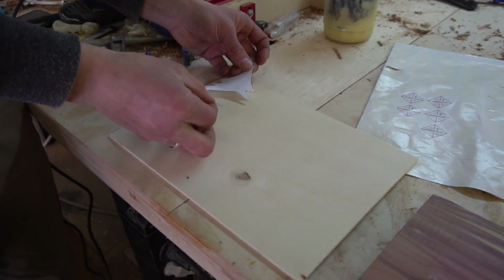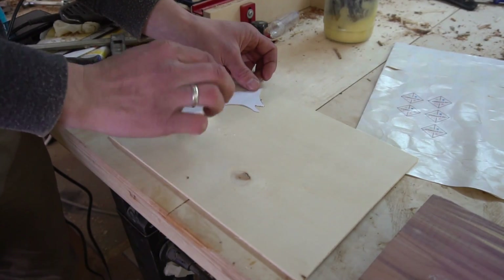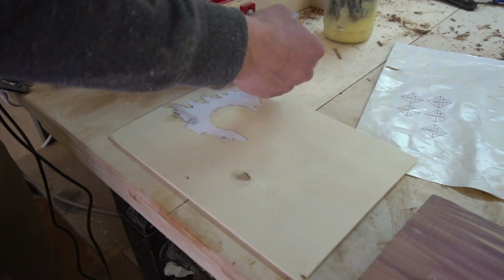Hey it's me Jens, and first I would like to wish all of you a Merry Christmas. I hope you've been having a chill time with your loved ones. Today we are going to craft a wonderful piece of Christmas decoration from red cedar wood.